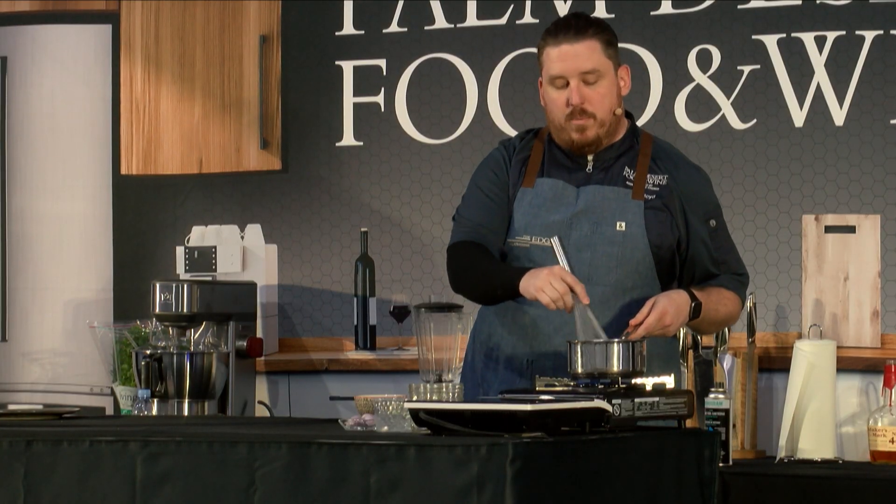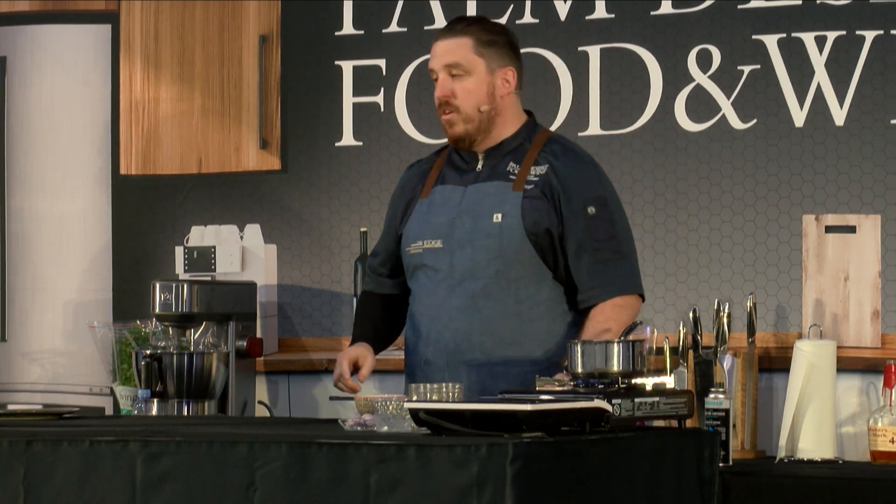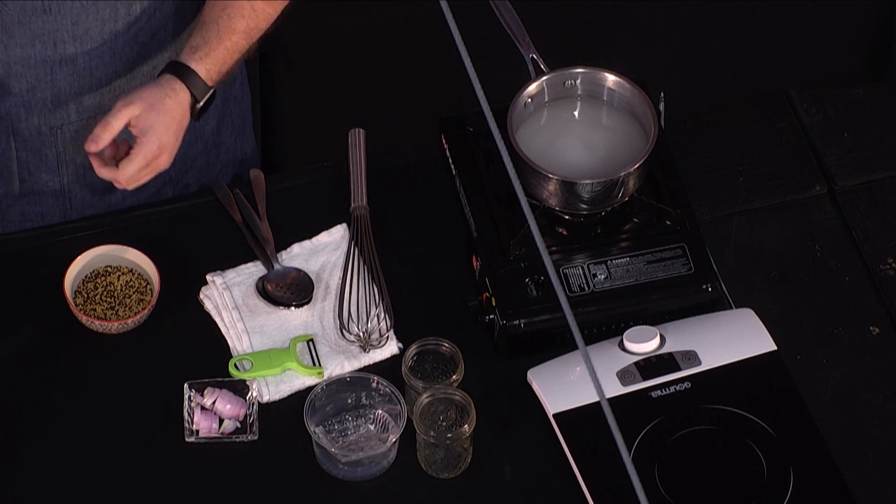Bringing that liquid up to a boil right now. This is also a great recipe you can do days ahead of when you have guests coming.